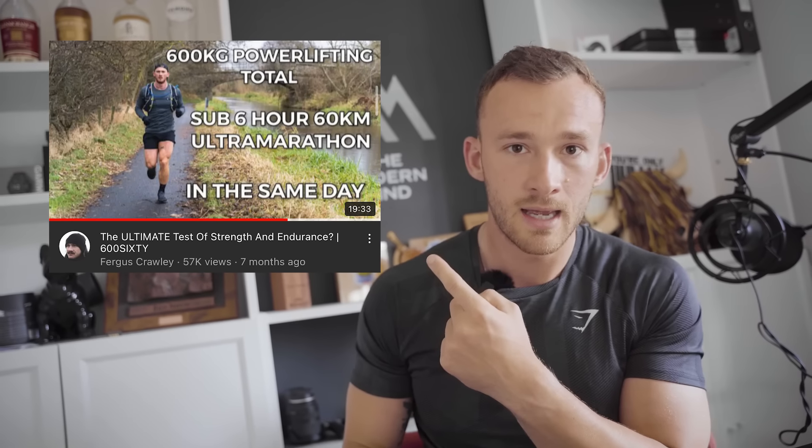And then, because I wasn't quite done and there was a completely arbitrary, wholly trifecta of events I wanted to achieve, December last year I hit 600 kilos as a powerlifting total across squat, bench, and deadlift into a sub-6-hour, 60-kilometer ultramarathon. Evidence and video are linked, alongside a whole archive on YouTube you can dig into yourself.